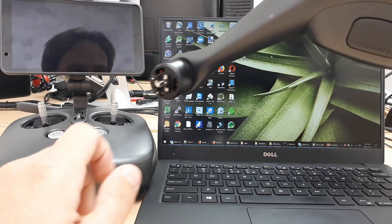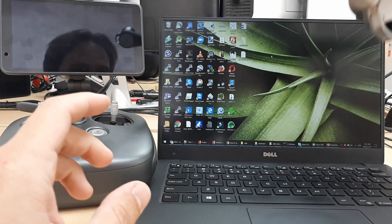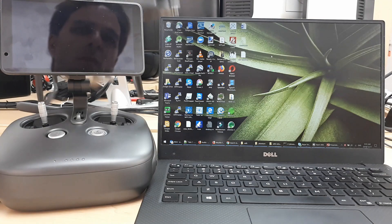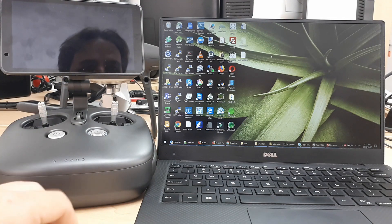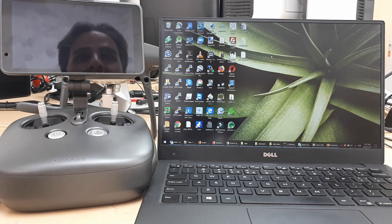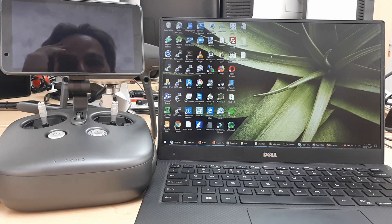My office bought these DJI Phantom 4 Pro V2s with the Obsidian covers, and we've got the remote with the screen built-in. The problem with the screen built-in is it doesn't let you run any apps you need, and because we bought these primarily for mapping, we want to run Pix4D or DroneDeploy or something like that.